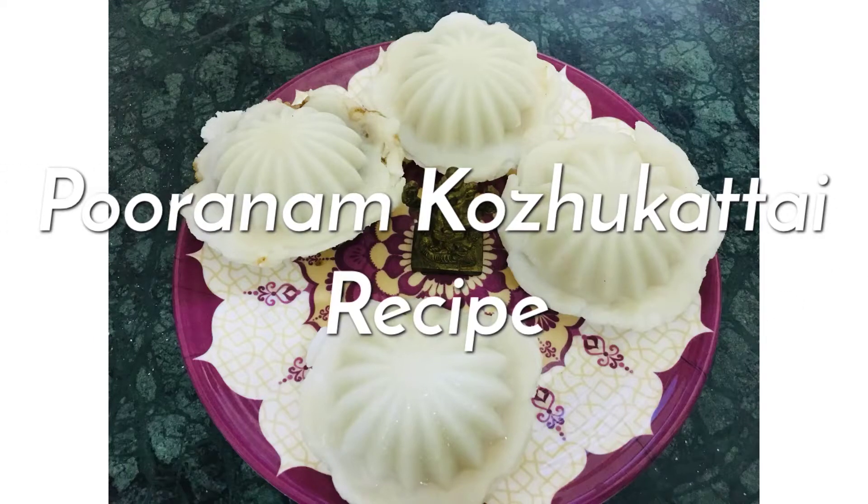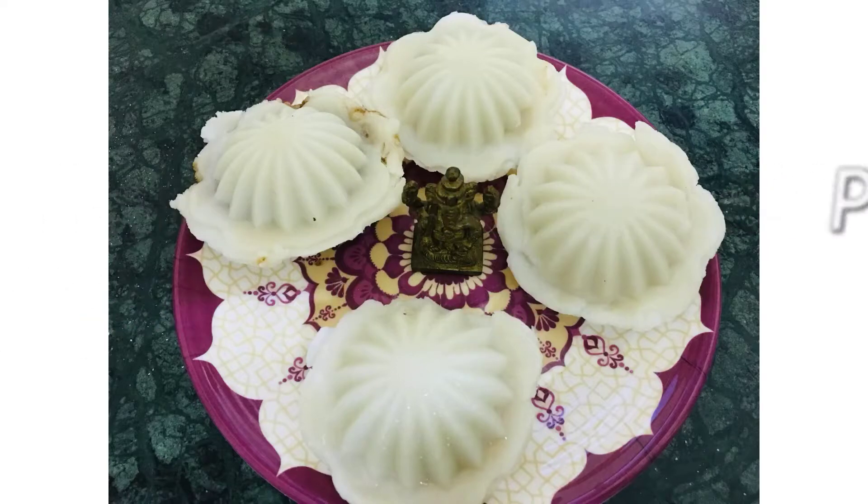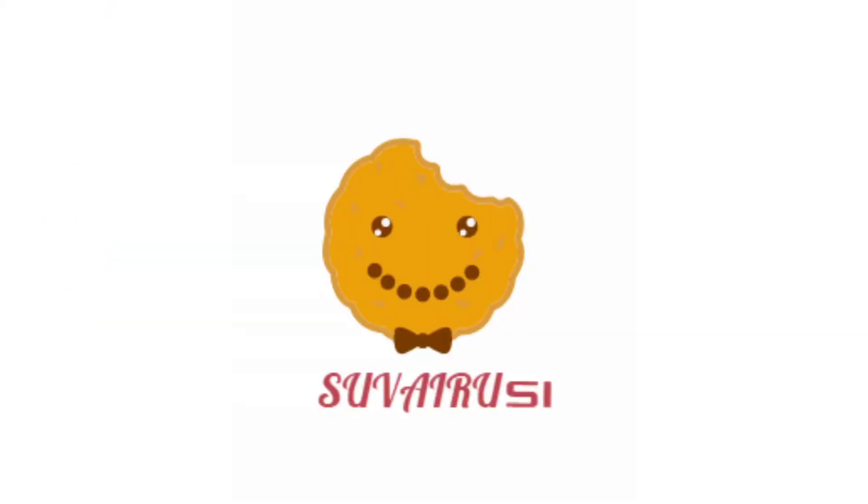Hello friends, welcome to Sovirus channel. I am going to show you how to do this. Let's go to the video.